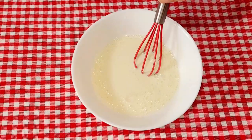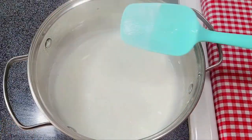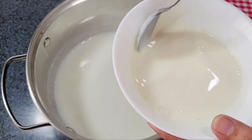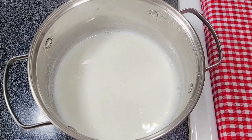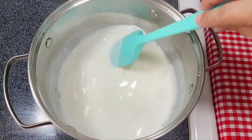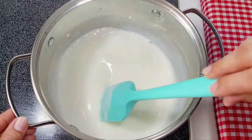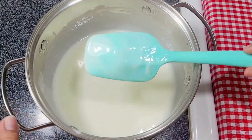We will mix the slurry with the pudding — it will be very nice. The milk has been warmed. We will mix on medium to low heat, adding the slurry and continuing to mix for 3-4 minutes. You can see the pudding is ready.